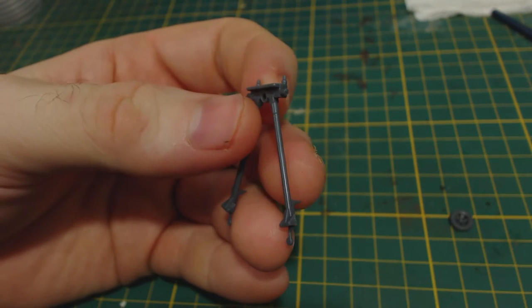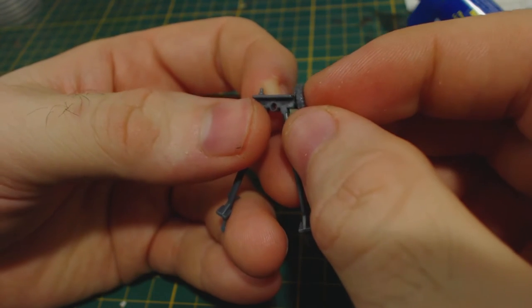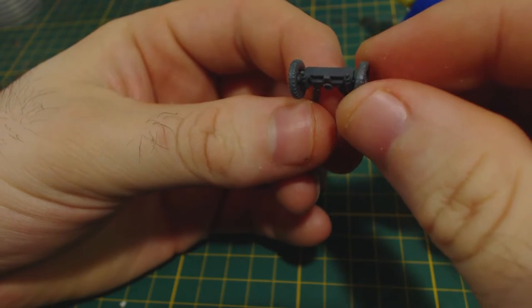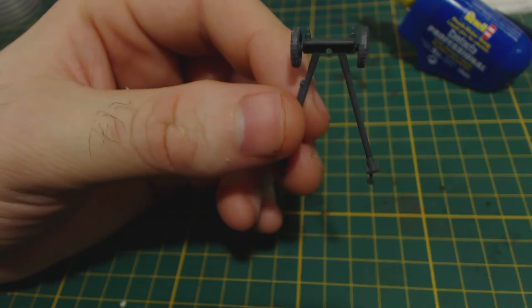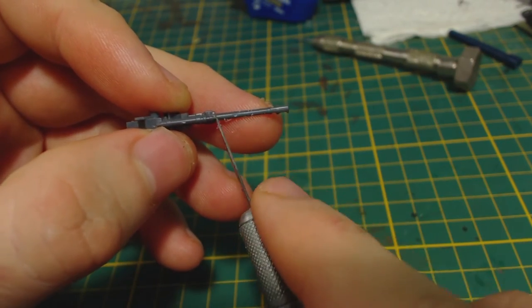The guns themselves are fairly quick and simple to build. I remove what little mould lines there are from the parts and then glue the wheels onto the gun frame. The wheels aren't keyed at all and the fit isn't very tight, so you do have to be careful to ensure the wheels are on straight. This can be a little bit fiddly, but plastic glue takes long enough to dry that you should have plenty of time to make any adjustments. Like the frame, the gun doesn't require much clean up, but like most models it does need some.